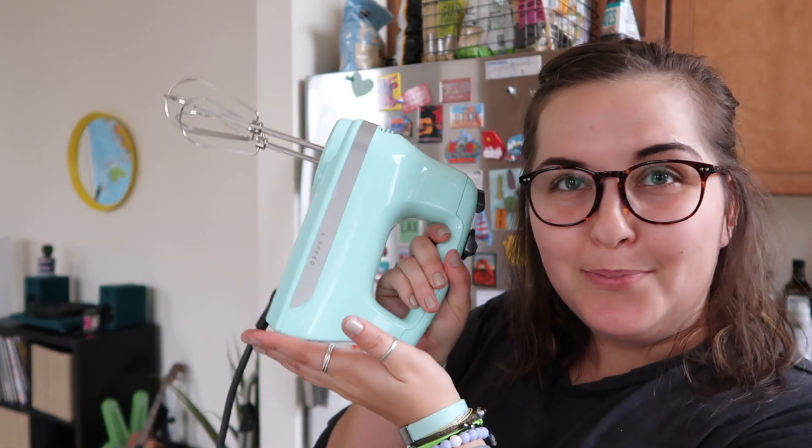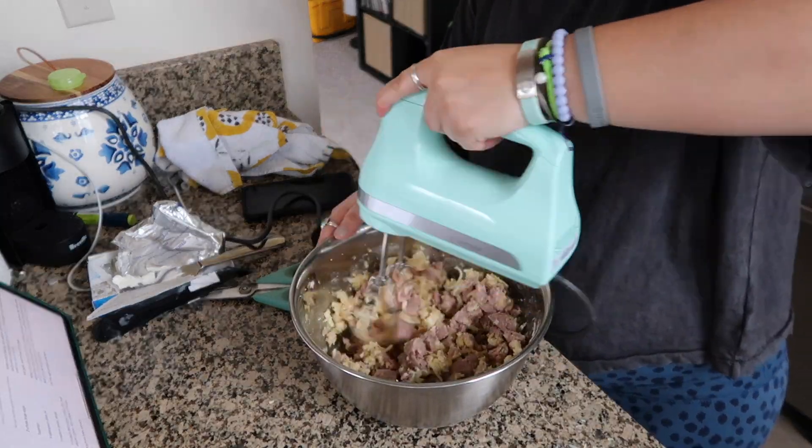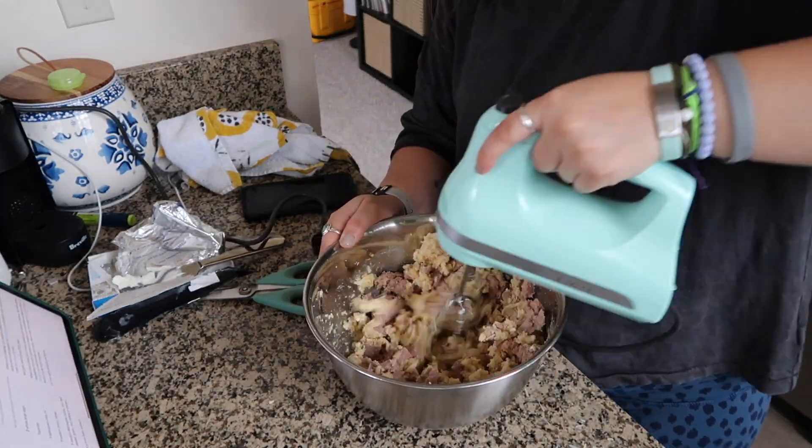Now that everything is in the bowl, all the ingredients for the dough, I'm gonna use my blue hand mixer and mix it all up. Hopefully this turns out okay. The dough is all mixed up now. I think I maybe was supposed to break the meat up into a little bit smaller chunks, but we're gonna go with it. So I'm gonna put this in the fridge for 30 minutes now, let it cool, and then put it in the oven. It does smell really good. I'm not a pro chef, I'm just hanging out.